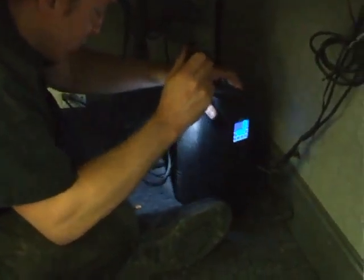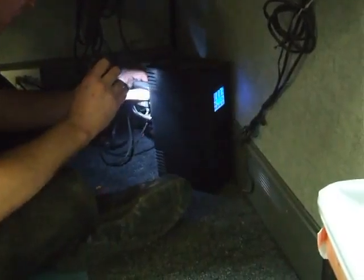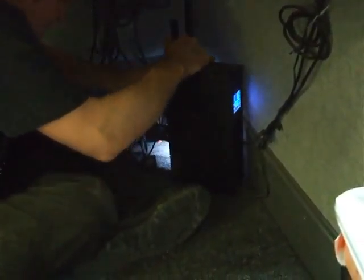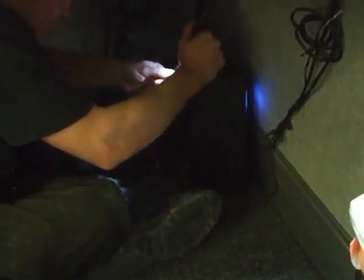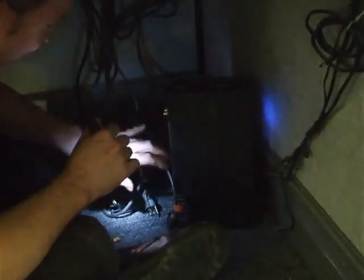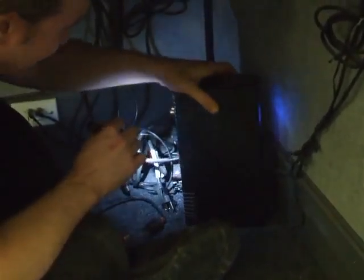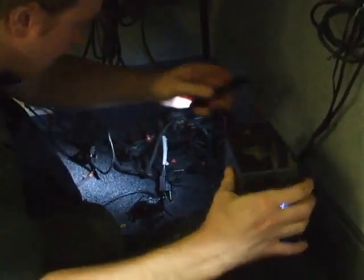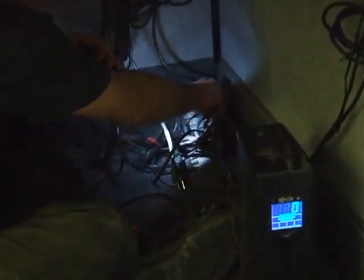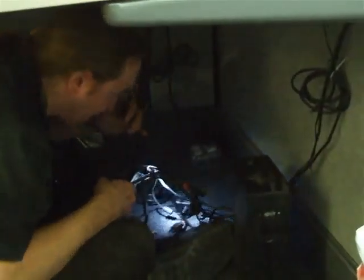Let's start unplugging the computer. Looks like she's got something else plugged in here as well - a cell phone charger or a headset. Once everything is unplugged, we can unplug the UPS. It turned itself off - good.